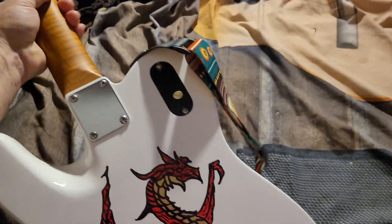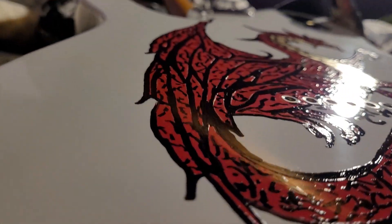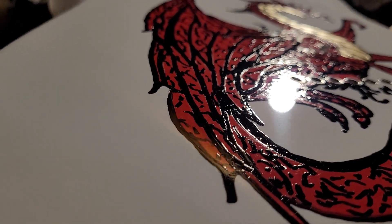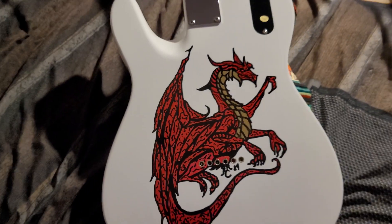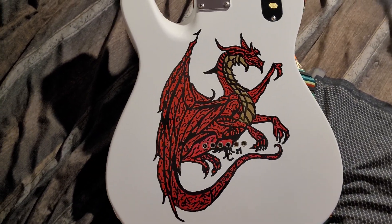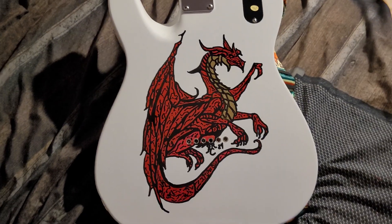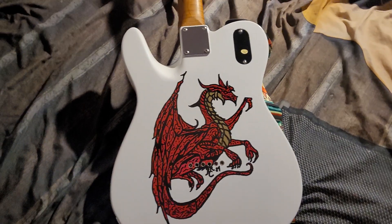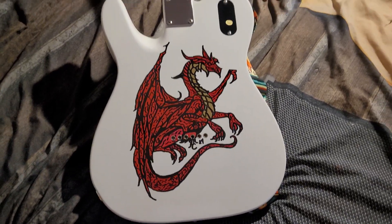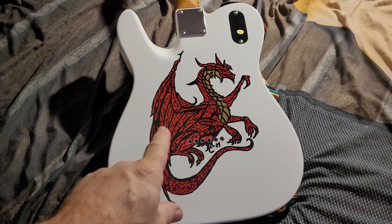So let me show you what I did. This is not a sticker — I can prove it to you. It's actually hand painted by me. I hand painted this dragon on the back, and I think it came out pretty damn good. Wow, don't that look good on that Firefly? You imagine how many Fireflies they could sell if they did this? But this is not a print — this is hand painted by me.